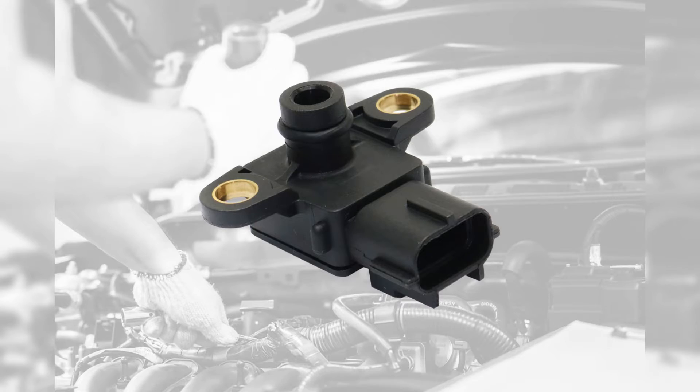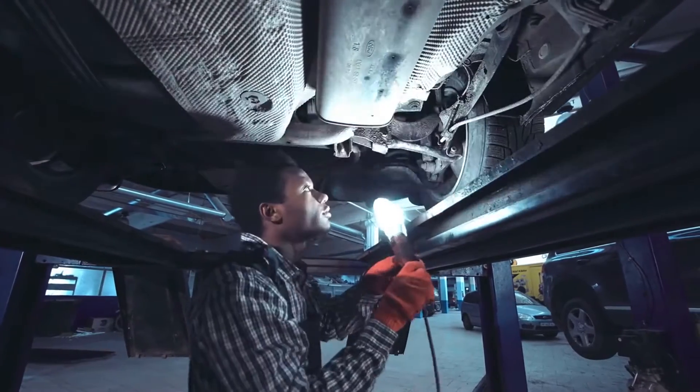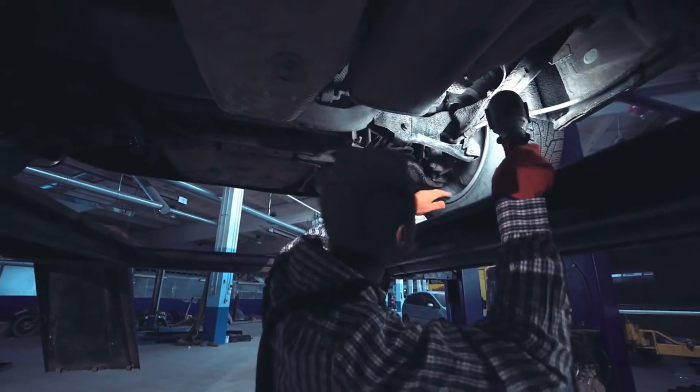The MAP, or manifold absolute pressure sensor, measures the air pressure within the intake manifold and reports it to the vehicle's engine control unit or ECU. The ECU uses this air pressure data to calculate airflow and engine load in order to optimize the air and fuel ratio for combustion.